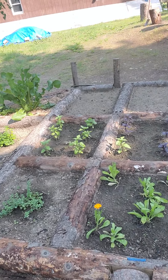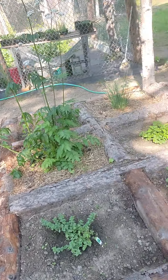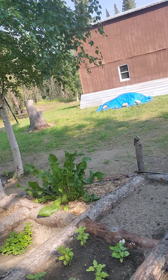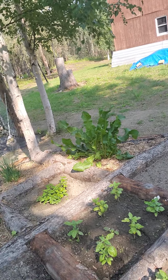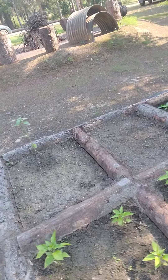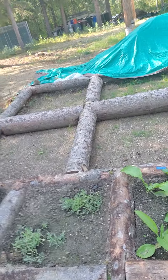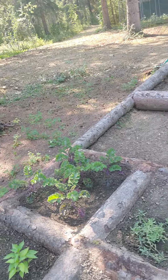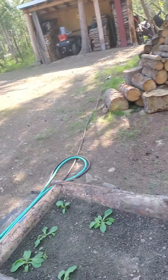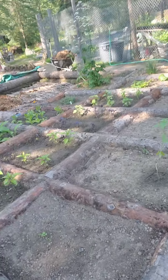My calendula has taken off. Most of this stuff you're seeing here is from this year, a lot from seed. Got peppers in here, comfrey over here, lavender, kale, and some wild lettuce. Some of this stuff is going to be temporary.